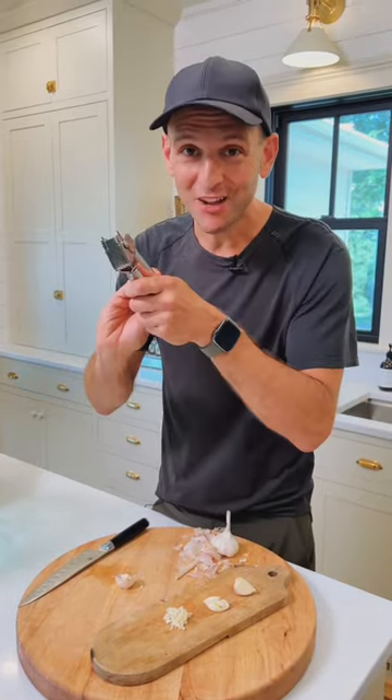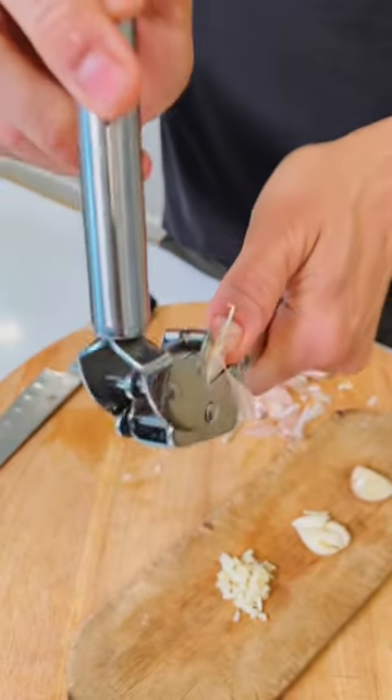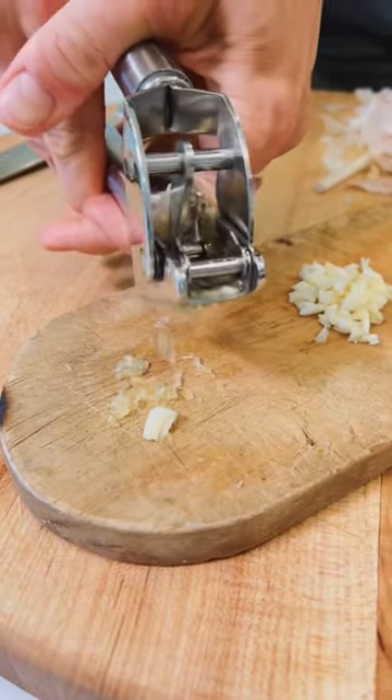If you want the strongest and most astringent garlic flavor, you press it. Put the husk and everything whole right into the press, smash it through, and it's going to break all those cell walls into a really strong flavor with the juice.